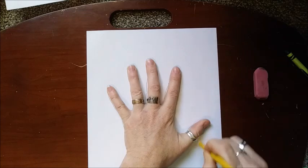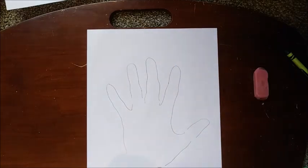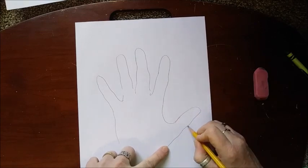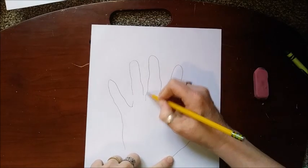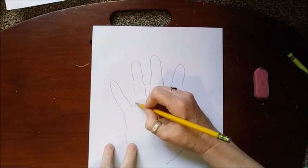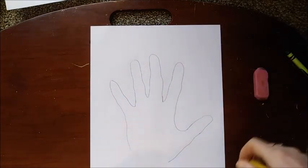You're going to leave this spot down here open. I've got a lot of rings on my fingers, so just fix those spots where I had my rings. Alright, so you should have your handprint right there, just like that.